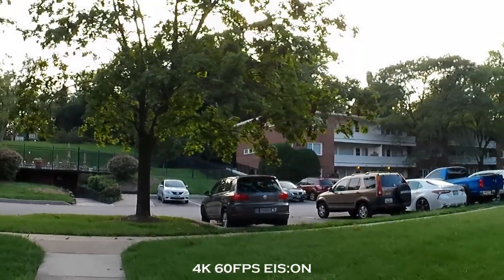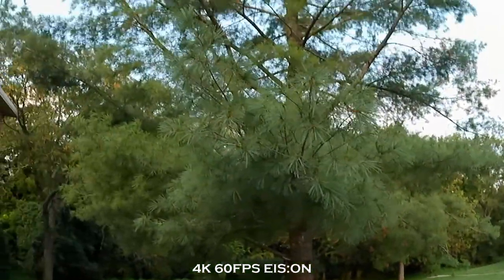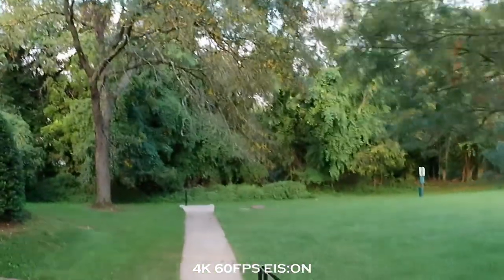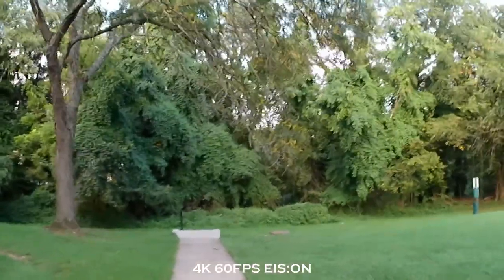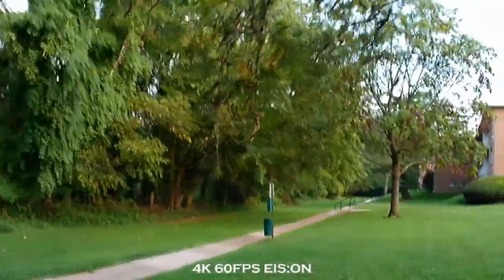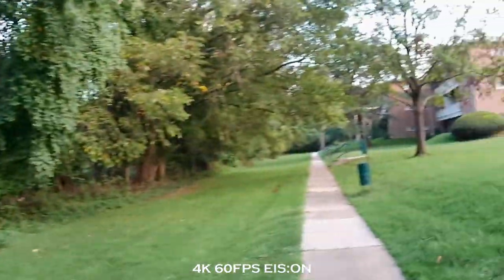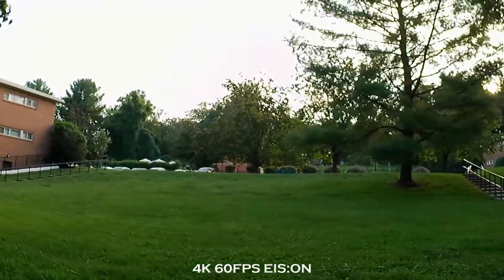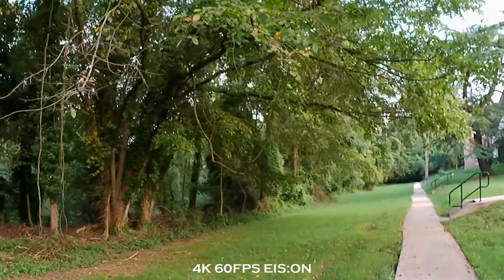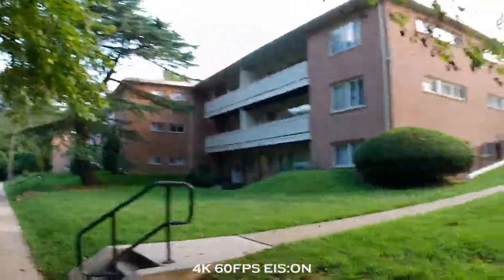So this is basically the highest quality setting video with image stabilization turned on. I'm kind of walking down these steps not too carefully, bouncing around a lot — see how good that feature does. Hopefully that gives you a pretty good idea of what you can expect quality-wise from the camera. Audio-wise as well — this camera has a pretty nice feature where you can hook up an external microphone, so if you want better audio quality, that's dependent on the microphone you use. That's a nice feature.